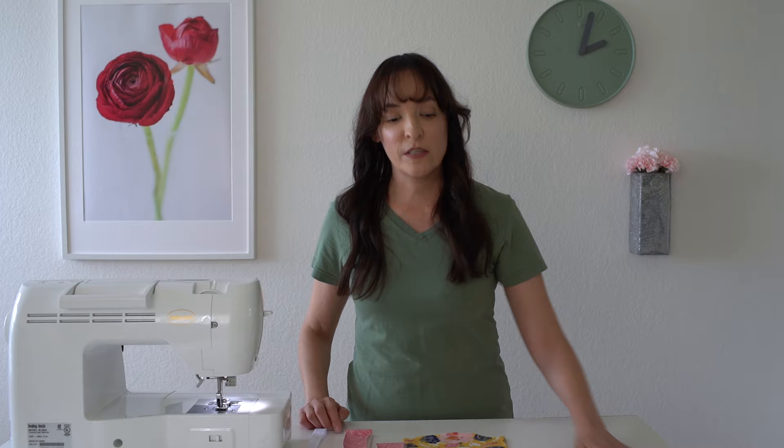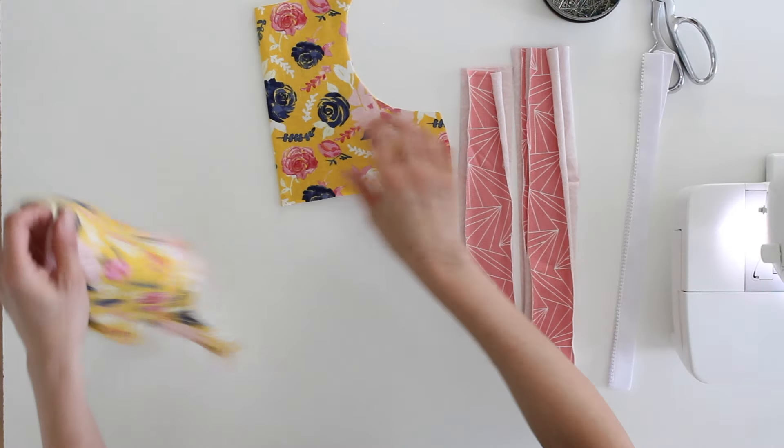You do not need a special machine to sew this up, but you do need to be able to do a zigzag or other type of stretch stitch. I have a post linked in case you need to know more about different types of stretch stitches. We're going to start by constructing the shelf bra first.